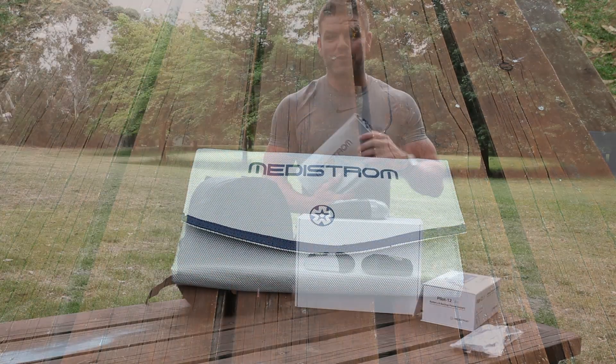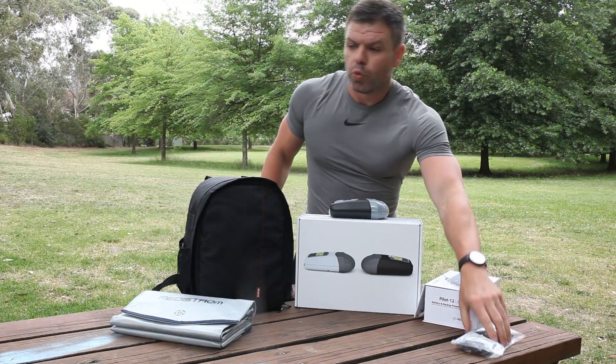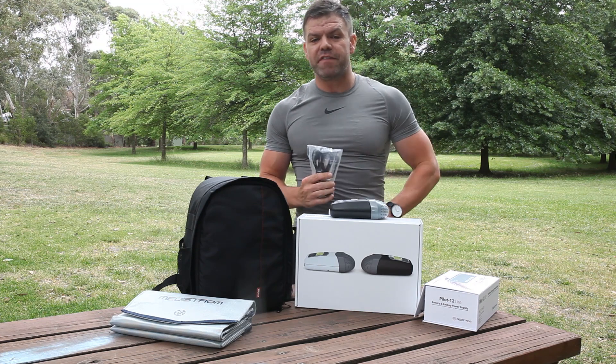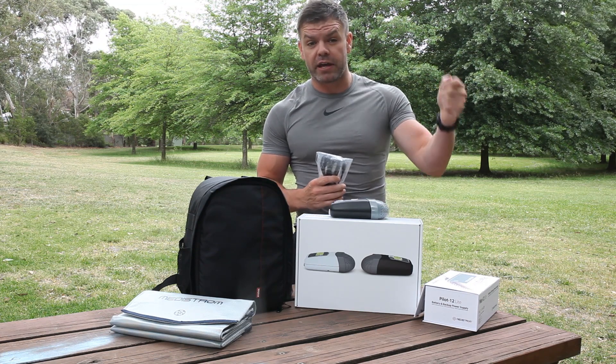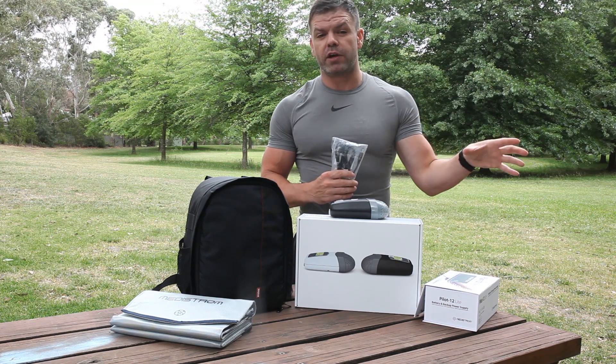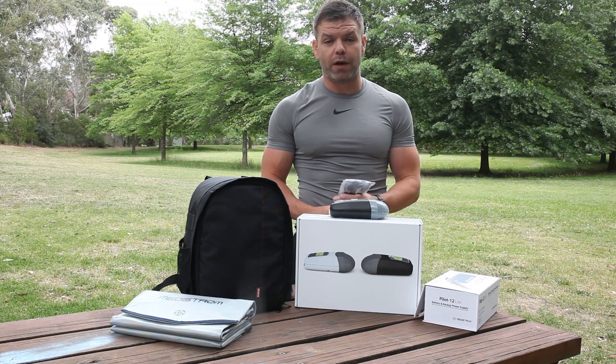What else is great about this battery and this pack is it also comes with your car charger or DC charger, which means if you have a 12 volt source like in a caravan or in your car's cigarette port, you can charge your battery whilst you're driving around. You're looking at a charge time of about four hours.